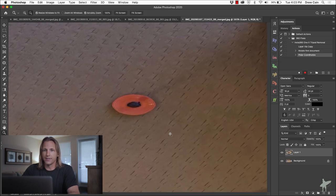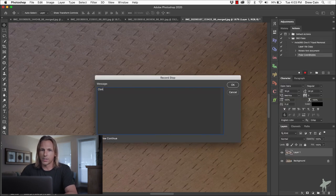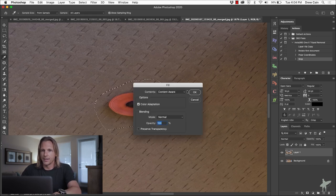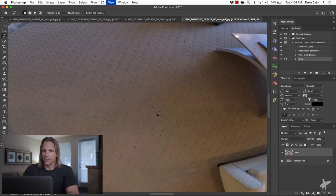Zooming in, there's our dinner plate and the carpet — everything looks normal now. I want to stop recording so that my manual cloning work isn't captured in the action. I'll go to the action menu and choose Insert Stop, with the message 'clone away, dude.' Now we've inserted our stop and paused recording. Using the lasso tool, I'll make a quick selection around the dinner plate, then Shift-Delete for content-aware fill and click OK — there we go. I'll do the same for a touch of shadow nearby. Zoomed back out, you can't see that tripod at all — it's gone.